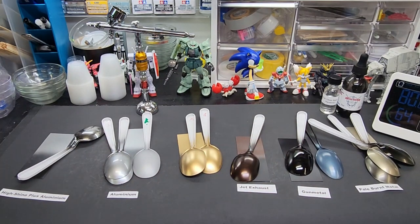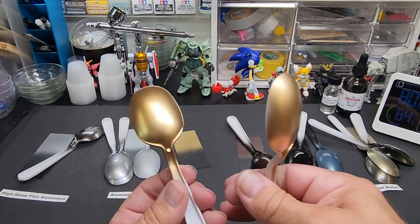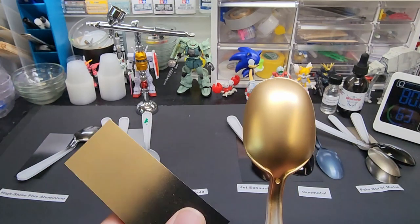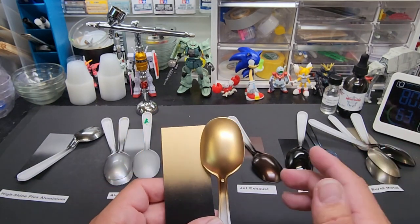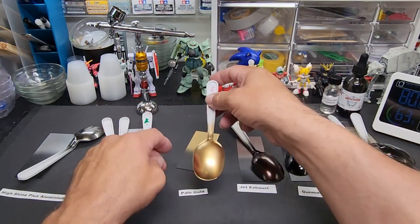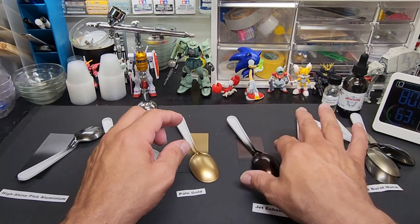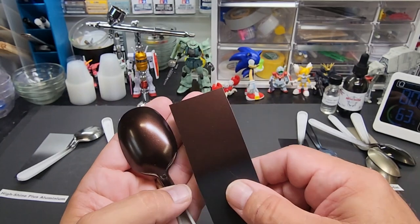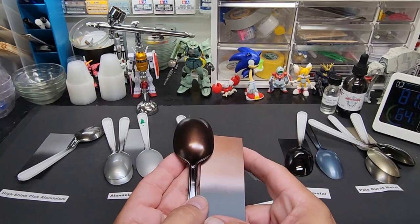Pale gold — over gloss and flat black, then over white. Not much of a difference — it's a really opaque color. Very nice, very very nice gold. If you can't get the polished brass, the pale gold is actually pretty close to it. Jet exhaust — this is meant to be used sparingly. Almost a root beer color brown. Beautiful color — good for jet nozzles on aircraft.